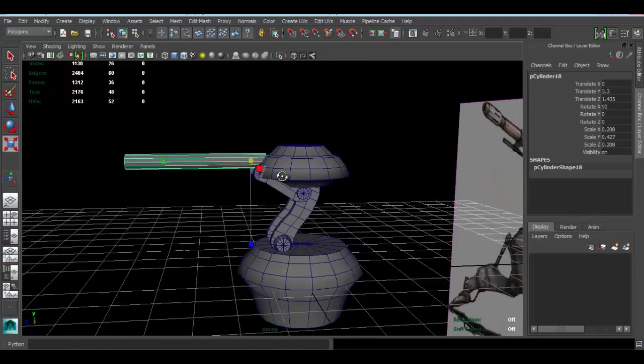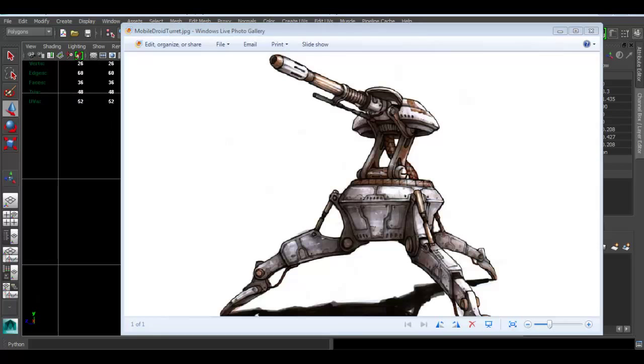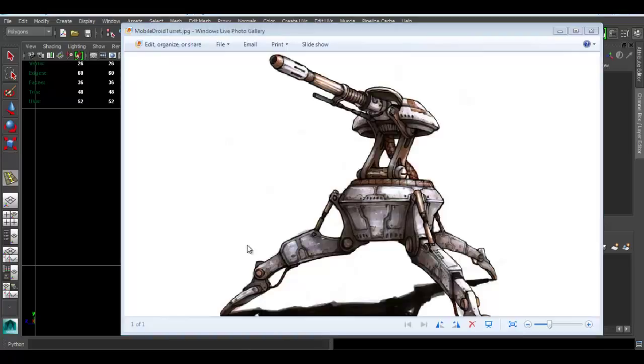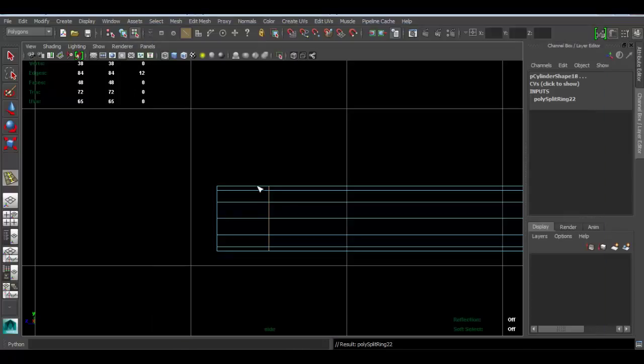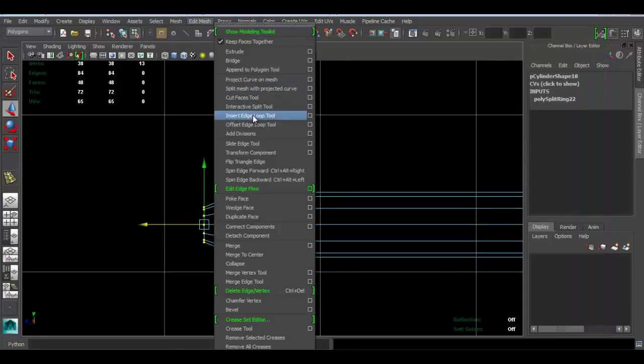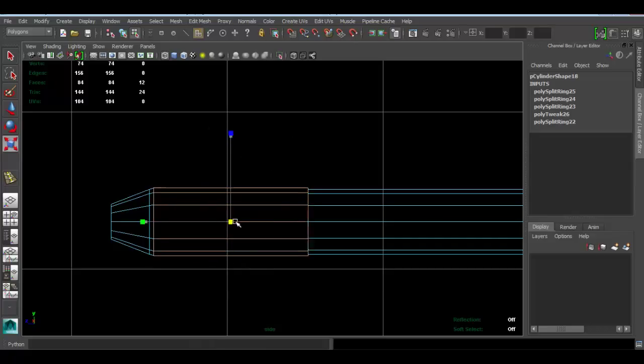Scale that down just a bit more. Now I'm looking back at the concept to make sure I have the right idea. I'll use the Insert Edge Loop tool — go back to the concept, I just want to make sure I get this right. Add an edge loop there, and another one. Move these vertices down and scale them a bit, then move them this way just for the tip of the cannon piece. Insert another edge loop, add one right here, look back at the concept, and one right here. I recommend that you look at the concept a lot.